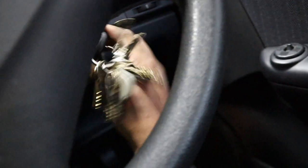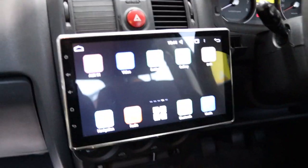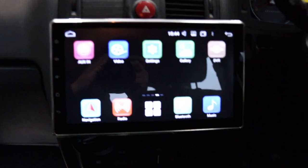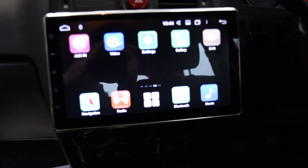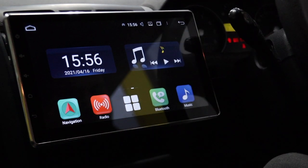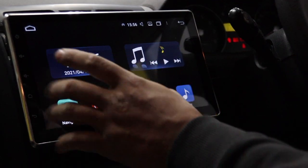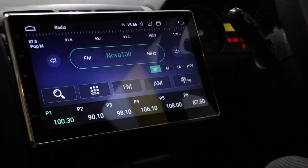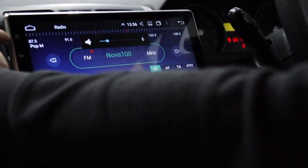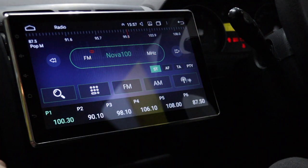I'll get it set up on the tripod and we'll look at it together. Here it is — if you haven't seen many of these Android systems before, basically the time is wrong so I've got to set that, but this is your home page. There's the radio and you've got volume controls — power, volume up, volume down, home, and back button all on the side.